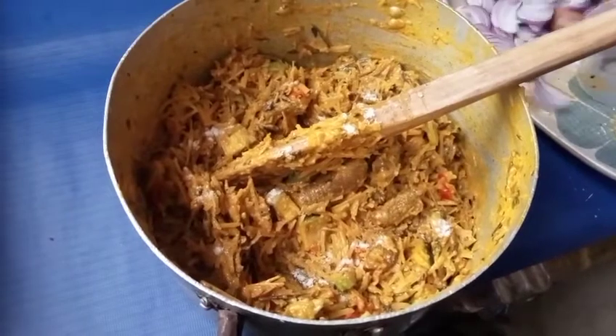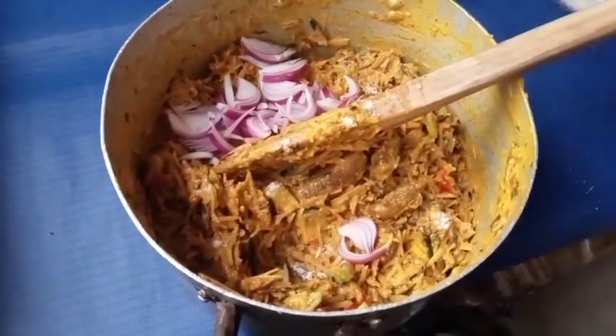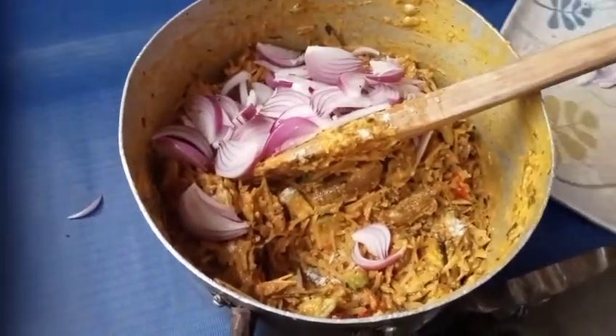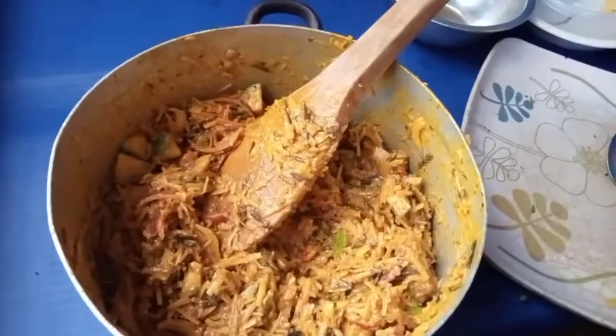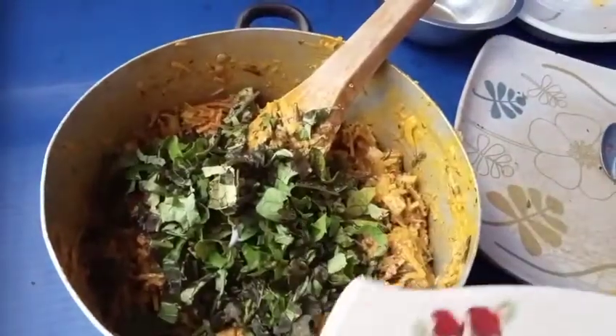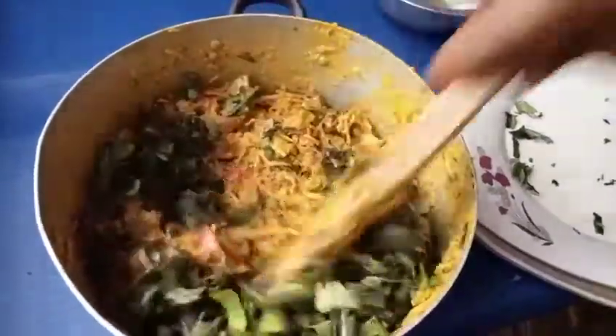Add your onions. Finally, we will add our garden egg leaf and stir it all together. That's the completed African salad.